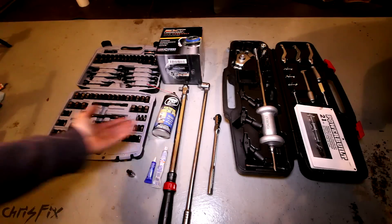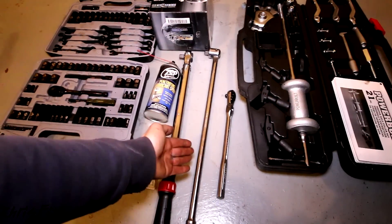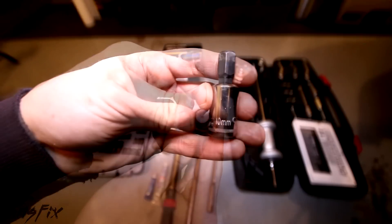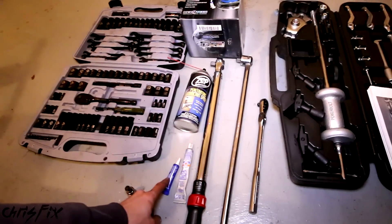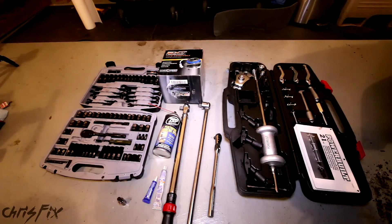Here are all the tools you're going to need to do the job. Obviously you need your hub bearing - I'm using a MevoTek bearing. You'll need a bunch of different sockets, a ratchet, breaker bar, and torque wrench. You're going to need one of these specialty hex sockets - not everybody has them, this is a 10mm, and that's how you get the three hub bolts off. You'll also need penetrating fluid, anti-seize, and thread locker. And then you'll need a slide hammer - you could rent that for free or buy it, it's a good investment.